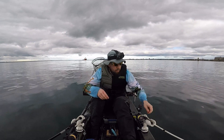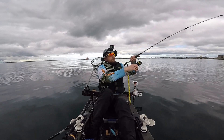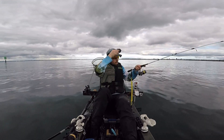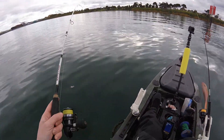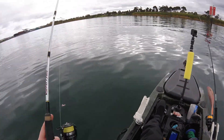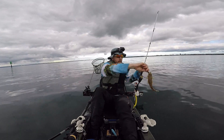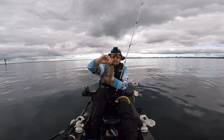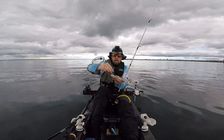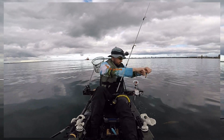Fish on! Fish on the soft plastic — I wasn't even doing anything. This is a little flathead, and when I say little, I mean little. There you go guys, first fish of the afternoon, little flathead. Couldn't resist the soft plastic. There we go, and away it goes.